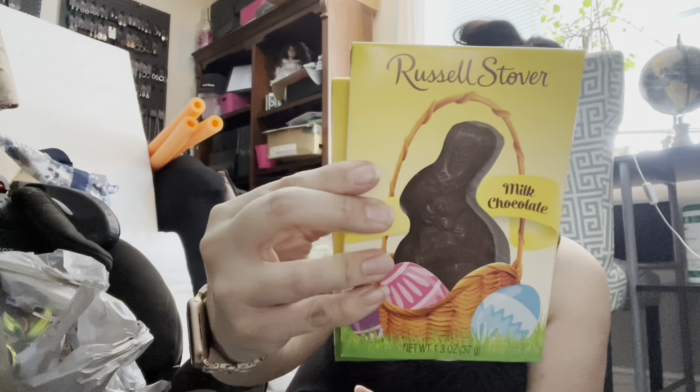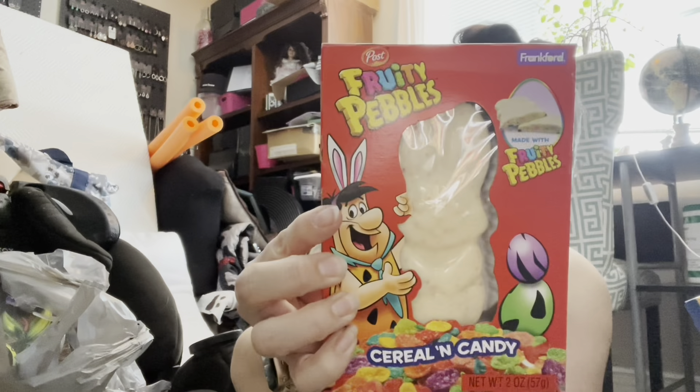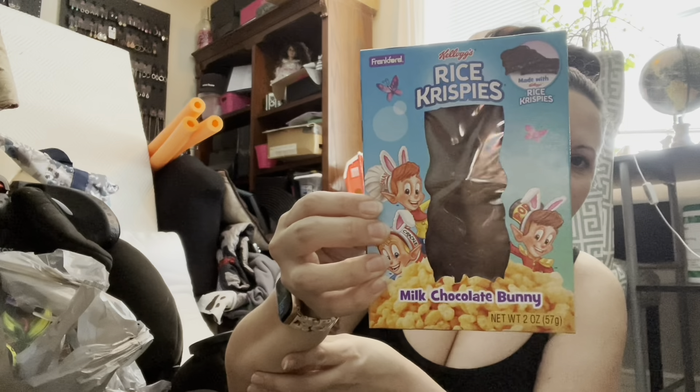I got the Russell Stover chocolate bunnies — they are solid milk chocolate. I also found some I haven't seen there before — cereal flavored ones: Fruity Pebbles, which is great because I have a son who likes white chocolate a lot, and then Rice Krispie Treat flavor. I thought those were really cool so I got a couple of each so I could decide what to do with them.